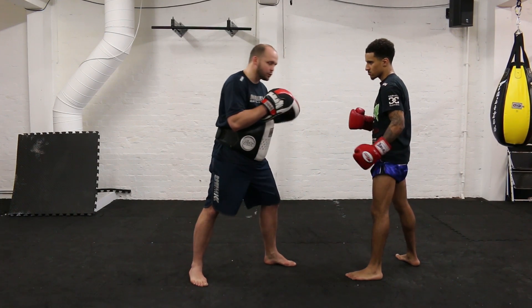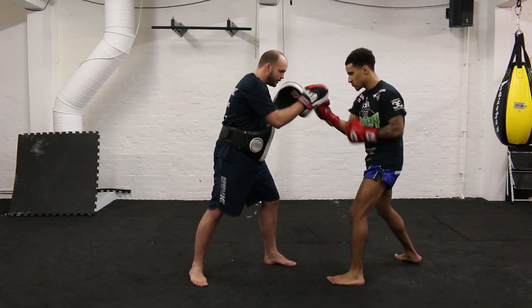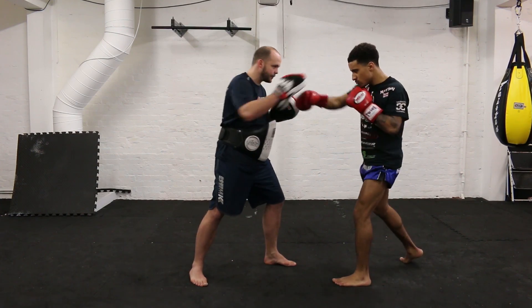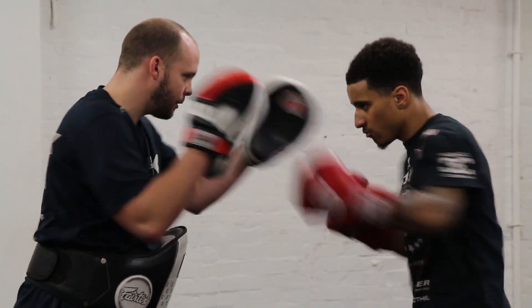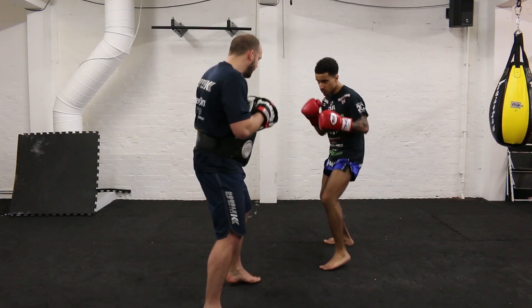We're going to work four short uppercuts — left-right, left-right — so he's inside. Then we're going to throw a hook straight. You can feel the momentum build up starting slowly, and add a little bit of movement as we throw it.